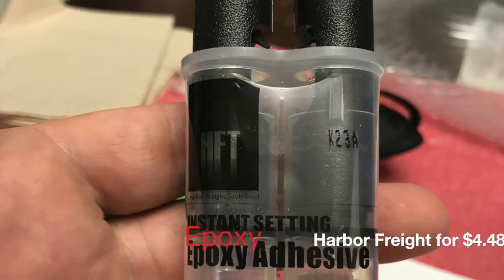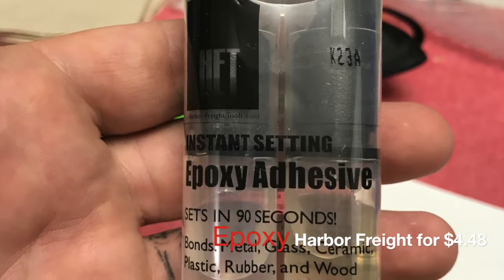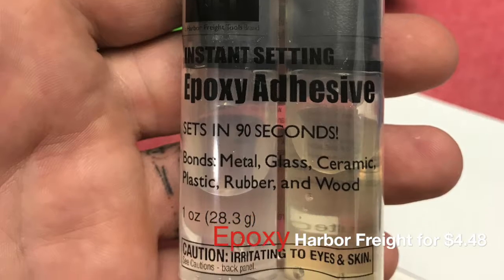The only thing I think I may have to buy is some epoxy. I may even actually have some laying around, but to me that's the key — the actual epoxy to hold the eyes into the lure.